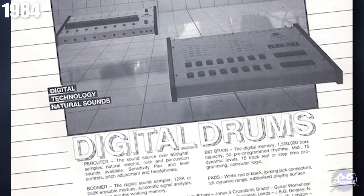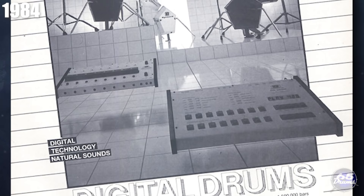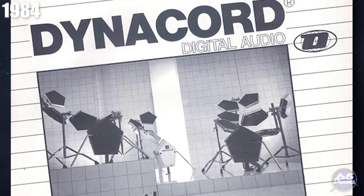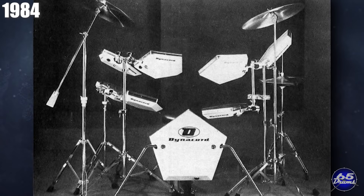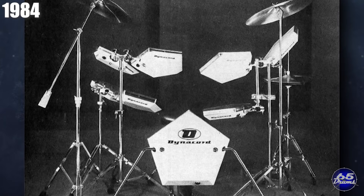You could also sample your own sounds — a pretty big deal at the time — by buying the Dynacord Boomer unit for an extra 300 pounds. The initial idea was that music stores that were dealers for Dynacord would have a Boomer unit on hand. You'd bring in a snare or whatever you wanted to record, pay them 25 bucks, and they would burn a new cartridge for you. The sampled sounds had a cap at one second long, which unfortunately was not long enough for realistic cymbals to sustain, but was okay for kick, snare, and tom sounds. The Pecuter sound module was also designed to interface with Dynacord's big brain sequencer.